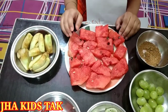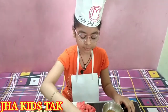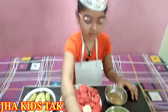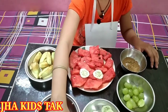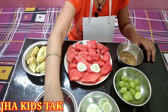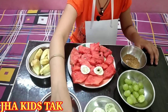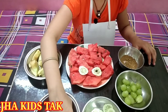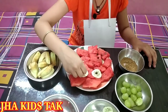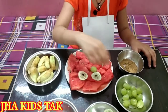Now it's done. Then I will take some cucumbers to make some decorative pieces with seeds. Now I will take some grapes — one grape.